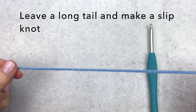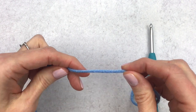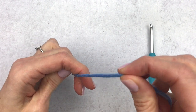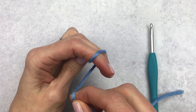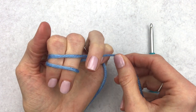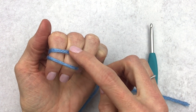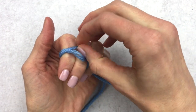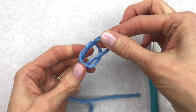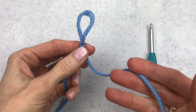To get this started, we want to leave an extra long tail and then make a slip knot. To make a slip knot, you can wrap the yarn around two fingers, crisscrossing it at the top, and then hold that tail in place with your ring finger. Push the back piece through to the front and pull up on that back piece. You can adjust your slip knot with the tail by making it smaller or bigger.